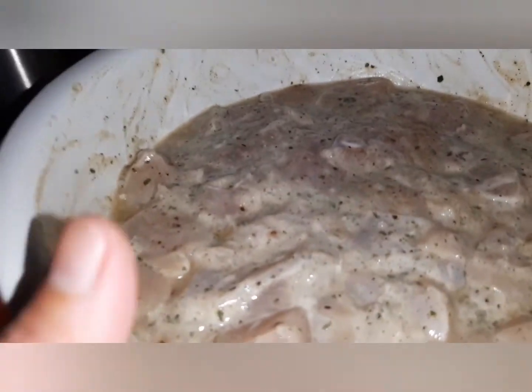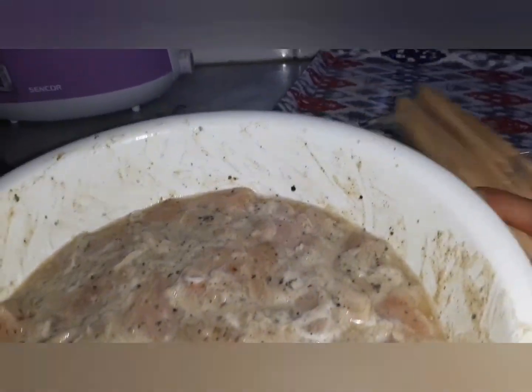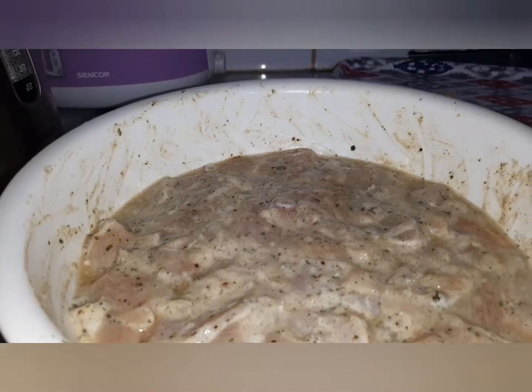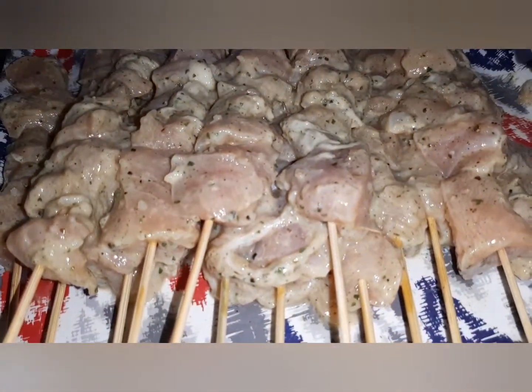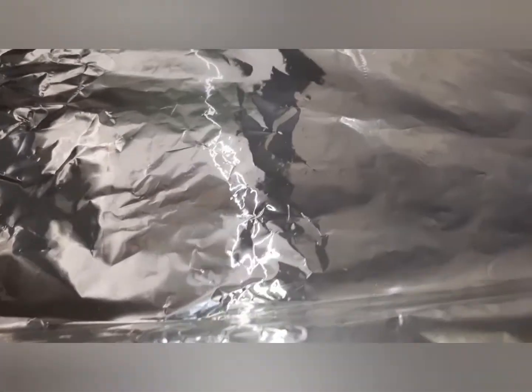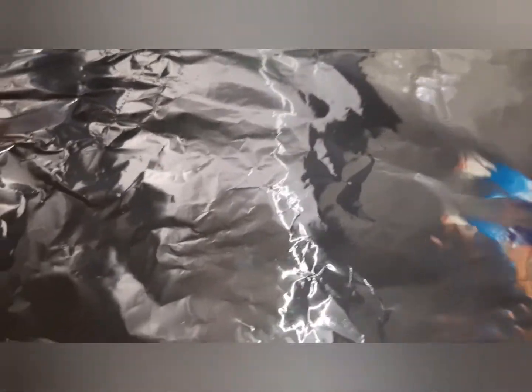After one night of marinating, here it is. Now I'm going to put the chicken on the skewers so it will be ready for making the barbecue. I've already put the chicken on the skewers. I put aluminum foil in the pan so it will not stick and I can easily wash it. Then I spray cooking oil on top of the aluminum foil so the chicken will not stick.